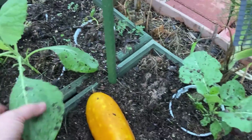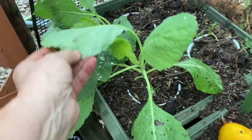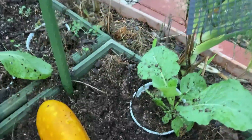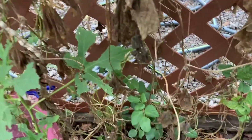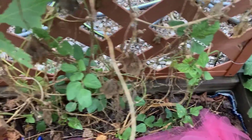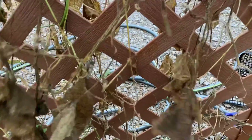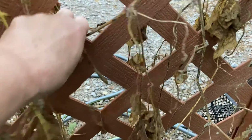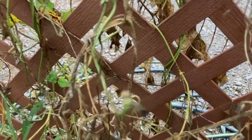I believe these are collards. Doing all right, but they have a little bug damage. I'm going to do some BT spray pretty soon — I brought it out, so I'll do that later. Here's where I'm going to plant my peas right down along that row so they can climb up the latticework. But I have to take all this stuff off. You can't just rip it off because you can break the lattice, even though it's fairly strong.